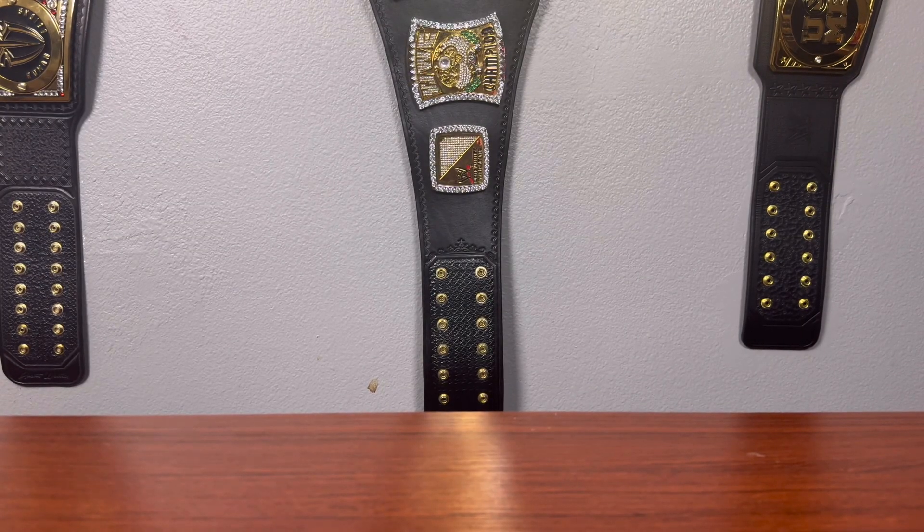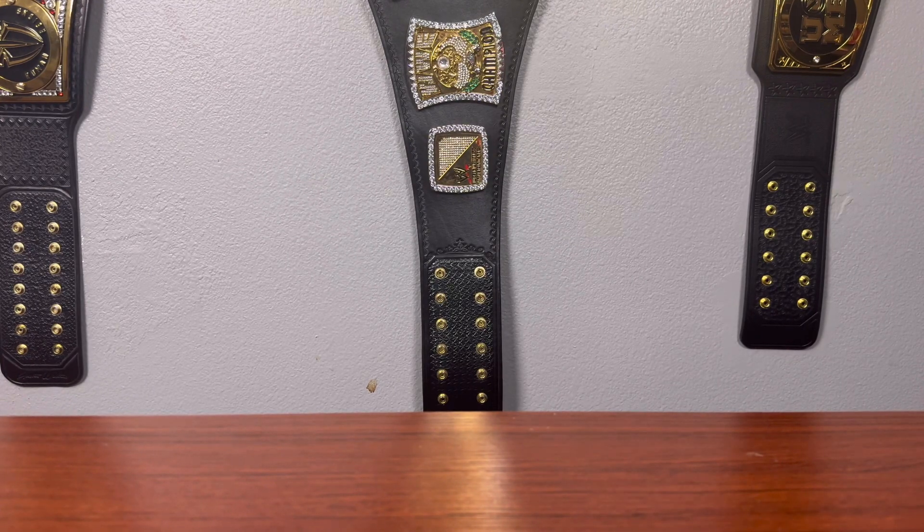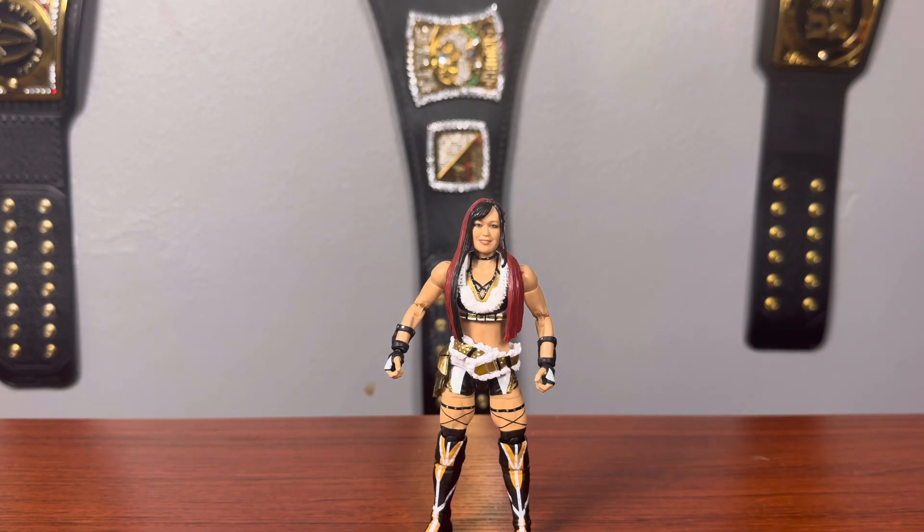Starting at the bottom of the list — and I'm not doing this just because she's a women's wrestler, I love women's wrestling and I love Io Sky. She's one of my current favorite wrestlers. She's at the bottom not because she's a bad figure — in fact she has some of the best painted detail of all the figures. But the thing that gets me, and I've said this time and time again, is we're getting all this new articulation on women's figures. We've seen Charlotte and Bianca Belair get ankle pivot, but we haven't seen it on figures like Alexa Bliss or Io Sky. If she had ankle pivot, she'd definitely be higher on the list.